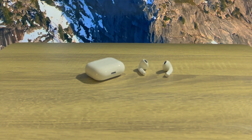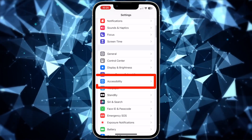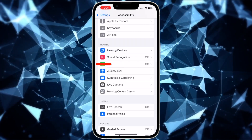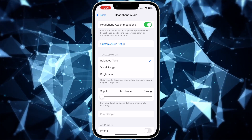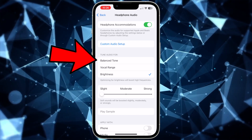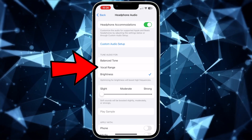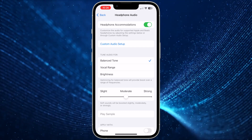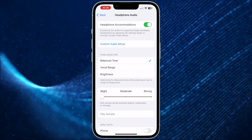Next, you can also adjust the audio tuning. To adjust this setting, go to the Settings app on your iPhone, then tap Accessibility, then scroll down and choose Audio Visual, then tap Headphone Accommodations. In this menu, you can adjust the audio tuning. There are three options: Balanced Tone, which is the default and boosts over a range of frequencies; Vocal Range, which boosts the middle frequencies; and Brightness, which boosts the high frequencies. When you choose the range to boost, you can use the slider underneath to boost the desired setting to make your AirPods louder.